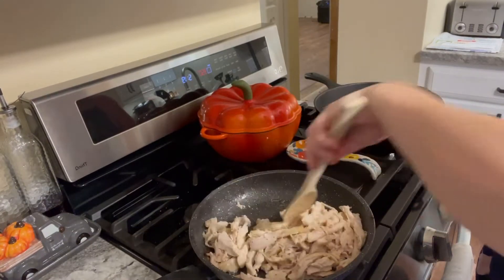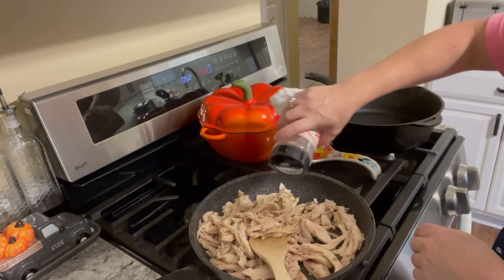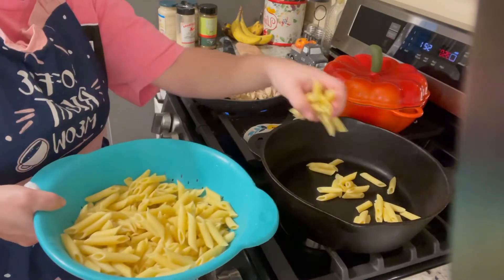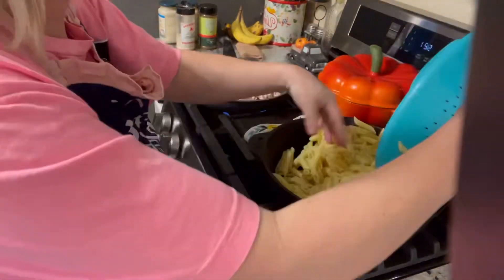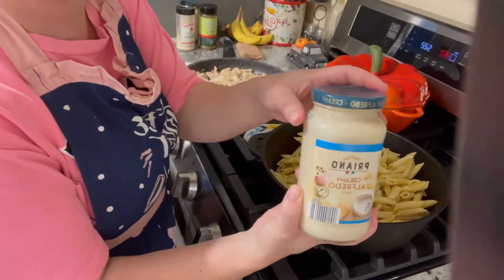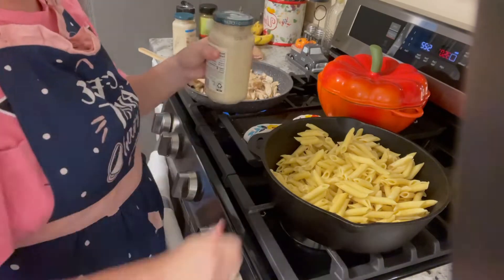I have boiled some penne pasta and I'm throwing it into my cast iron pan. Since we are in a pinch and in a hurry, we are going to use jarred alfredo sauce. Trust me, I like homemade much better, but I sure can make jarred sauce taste pretty darn good when I'm in a hurry.